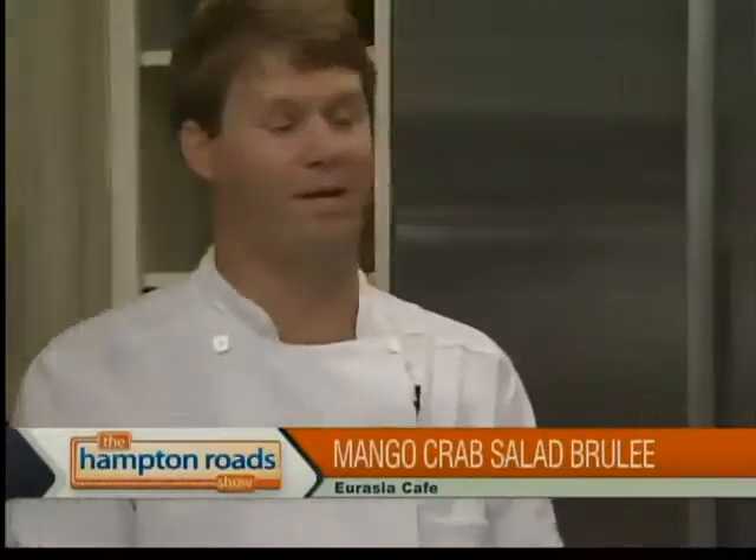Hey guys, we're in the kitchen today with Chef Jesse Weichel from Eurasia Cafe in Virginia Beach — first time to the Hampton Road Show. Welcome! Thank you so much for having me. We're glad to have you. So what are you going to be making for us today? We'll be making a fresh jumbo lump crab salad, a little bit of mango brulee, and some crispy wonton chips.